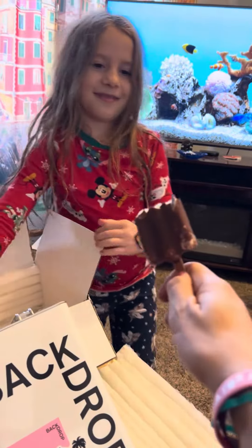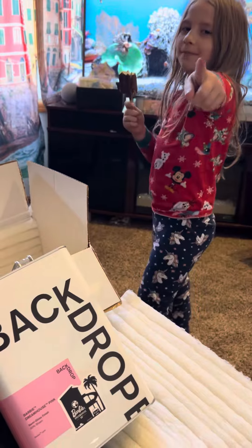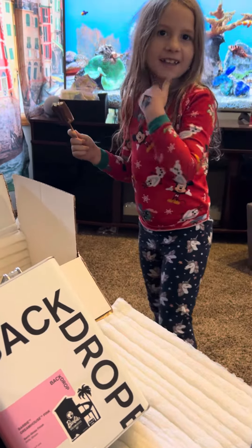Oh yeah! What it is, what it is, what it do — how they gonna make it do what it do? We've got you covered. It's not just paint, it's your backdrop. Why did you give me a stick? You'll see.